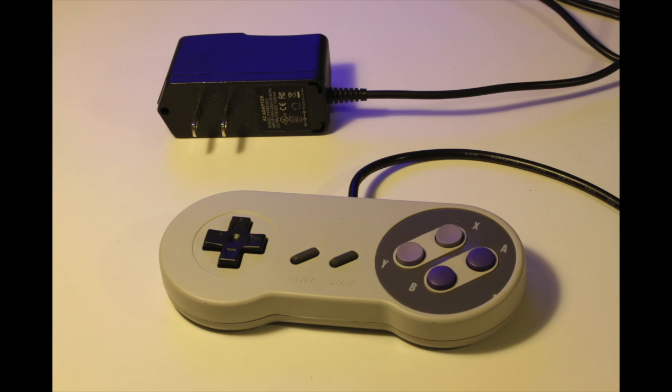One thing this kit doesn't include is a 9-volt power supply, so you'll have to pick one of these up yourself. I got this one on the Adafruit site for about $7.00. I also picked up a second controller for two-player games.